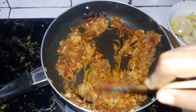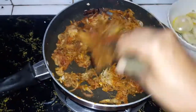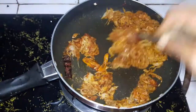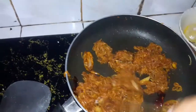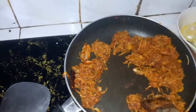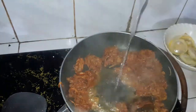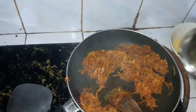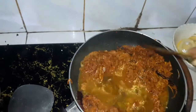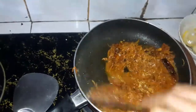Let's mix it. We will mix it. Now we are ready to mix the sauce. I'm going to put it on top.